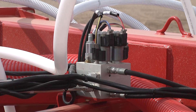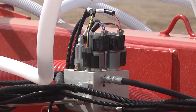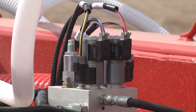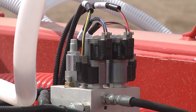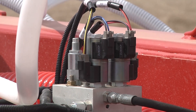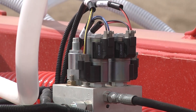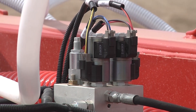We are looking at an AccuSet hydraulic manifold. There are six of these manifolds dispersed across the frame. Each manifold controls one axle, so it controls two cylinders. This one here is controlling the front and rear cylinder on the outer wing. There are two solenoids in each one — each solenoid controls one wheel arm, either the front or the rear.